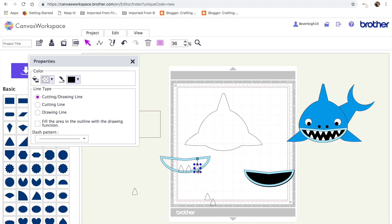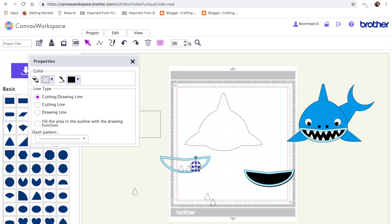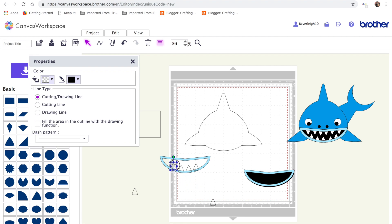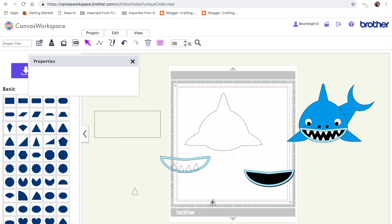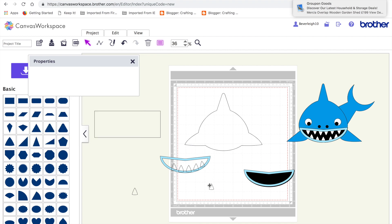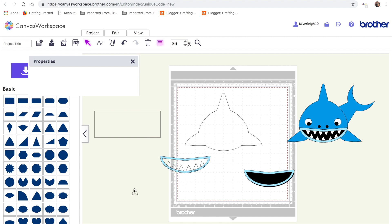All I did was line them up so that — I'll just move the teeth into position on the mouth. I think we can have another one here, maybe. I'm going to make it a little bit smaller for going on the edges, duplicate it, rotate it ever so slightly so I can fit it in. Then do the same but with the opposite rotation here. And that's the bottom row of teeth.